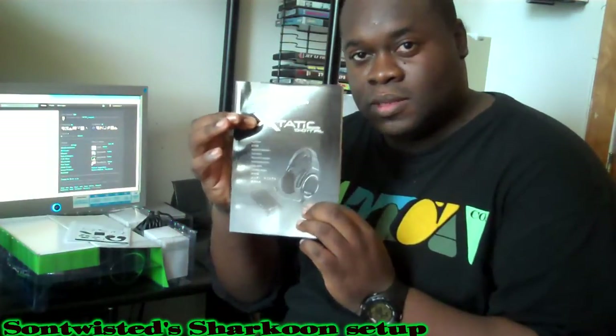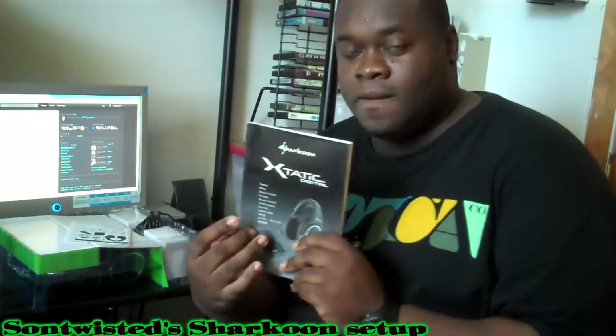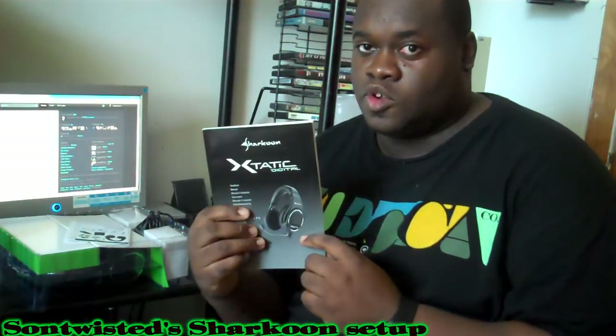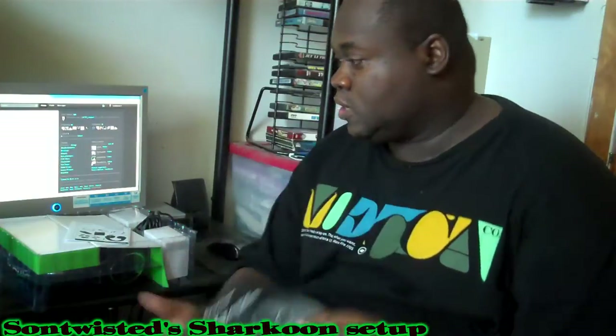So here we have the Diesel manual. Although this book is very thick, there really isn't that much information — it's just the sheer number of languages it comes in. It's really like maybe ten pages that are actually related to the Sharkoon, and it basically just gives you basic information as to what all the components are. Looks like it's some serious stuff, really not that serious.